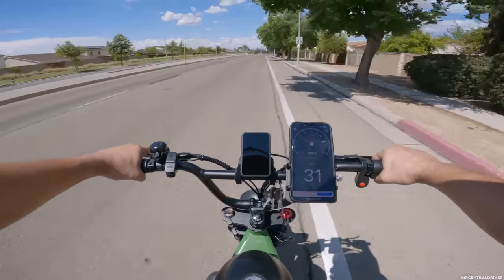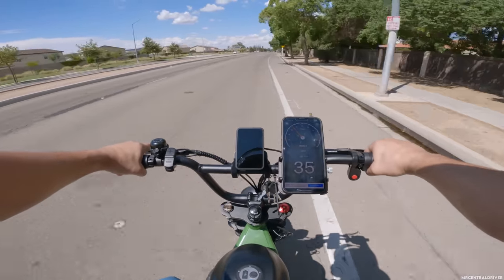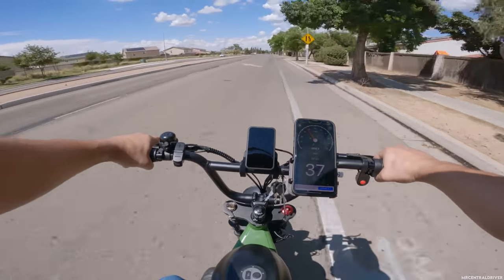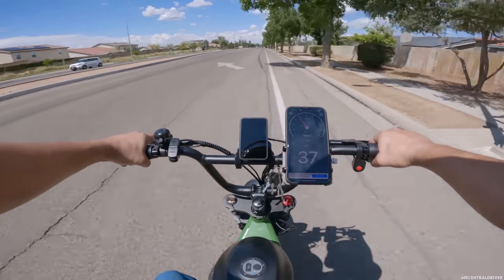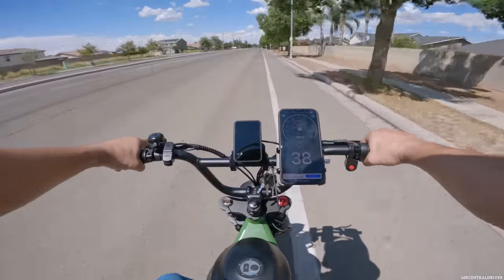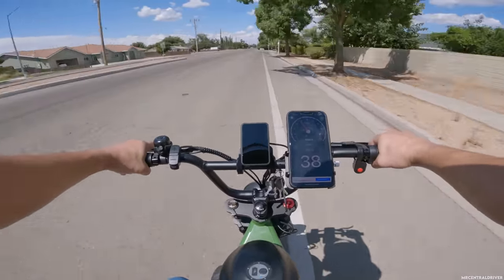Let's do a top speed run right now. I put my phone up here so you guys can see, because I know the display is not going to show accurately. The display says we're doing 41, and on my phone it says we're doing 38 miles an hour with a full battery charge on both batteries. We are moving — this is fast.